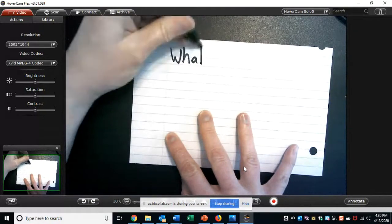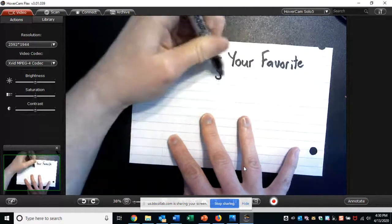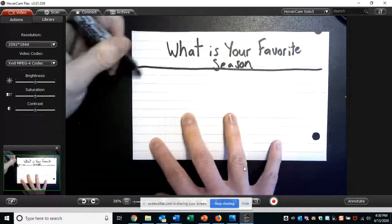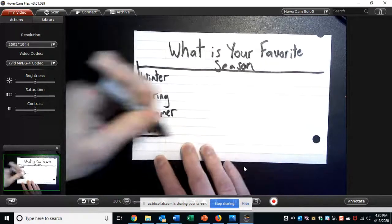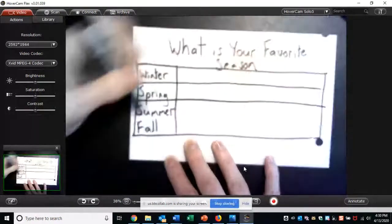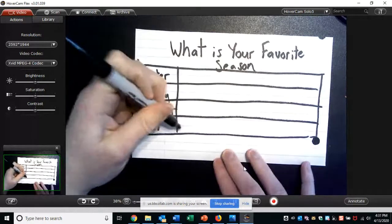Now I asked one more question to all of those people. The next question was: What is your favorite season? There are four different seasons, so there are going to be four different options. Let me write my title first: What is your favorite season? And then I'm going to write the seasons: winter, spring, summer, and fall. Just like in my picture graphs yesterday, I like to make a nice box to make sure everything lines up really nicely.